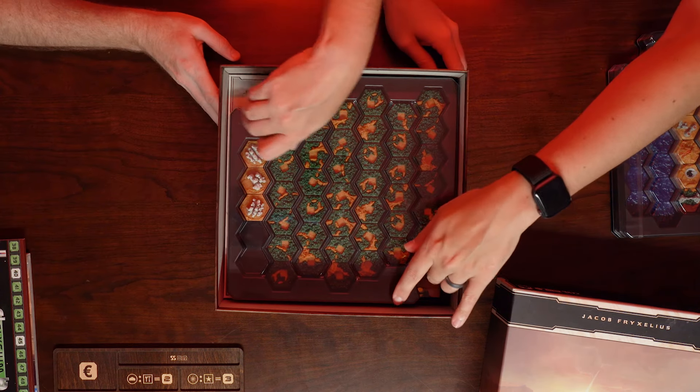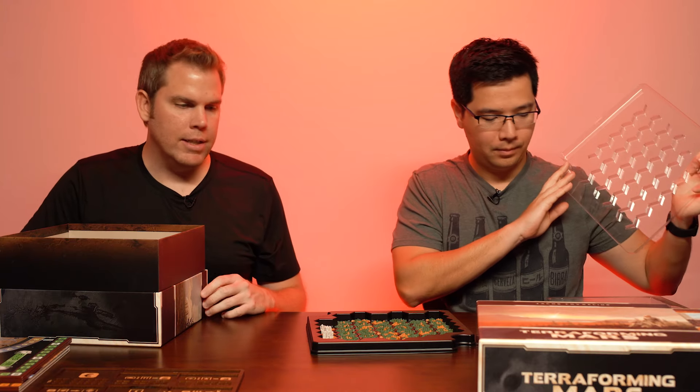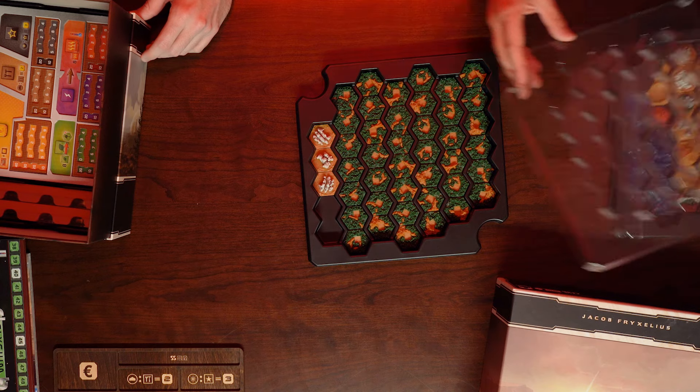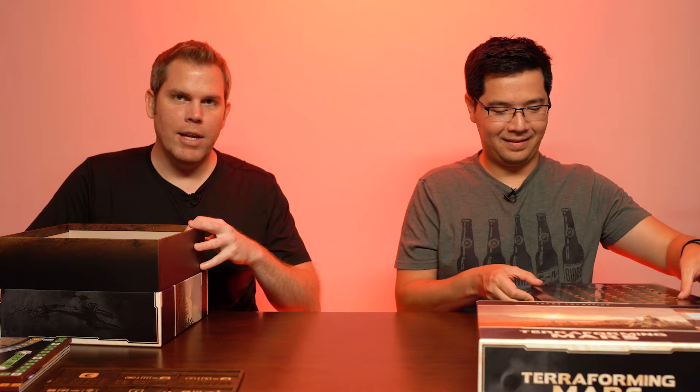In the second tray we have leftover city tiles and all the green tiles. There are still a couple of spaces — they say this holds everything and they're not going to have any more expansions, but you never know. They have a couple of extra spaces in there.